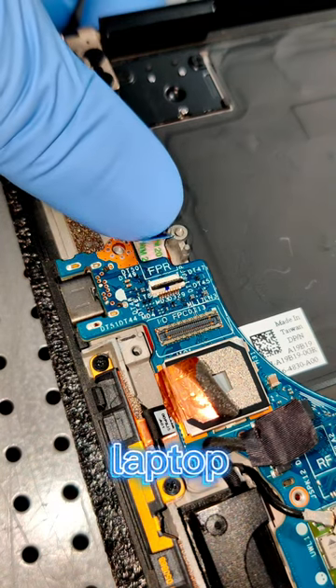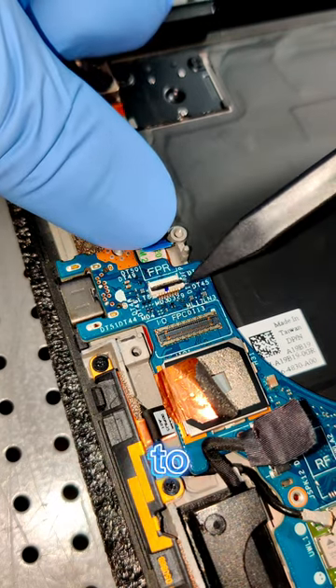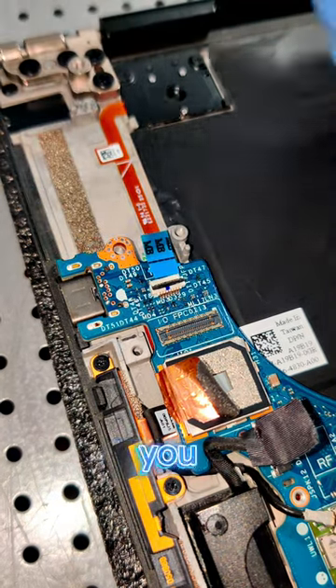These ribbon connectors inside a laptop computer that connect to the motherboard can be a crazy pain in the butt to get back into the port. So I'm going to show you guys a little trick.